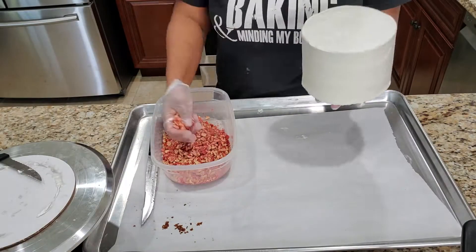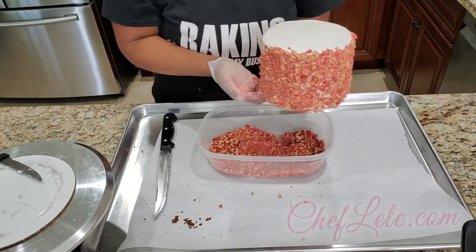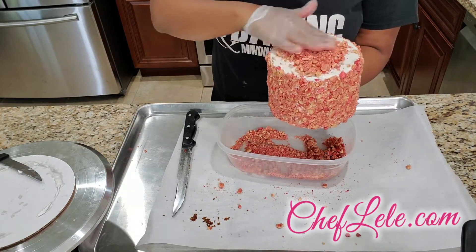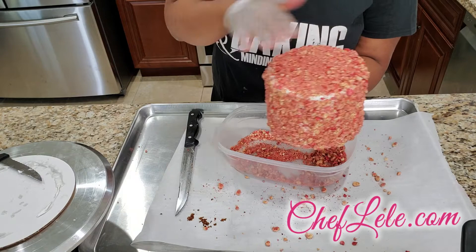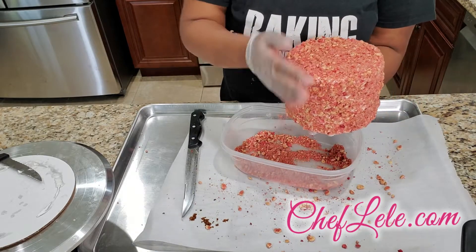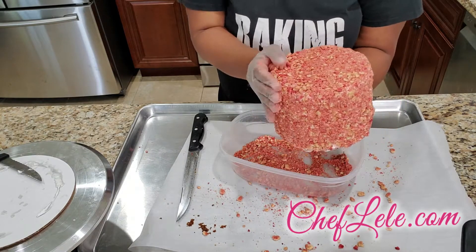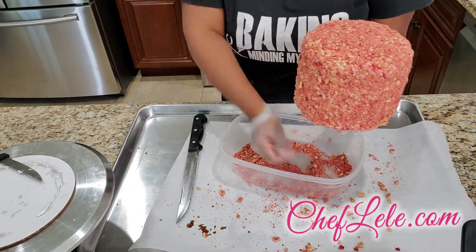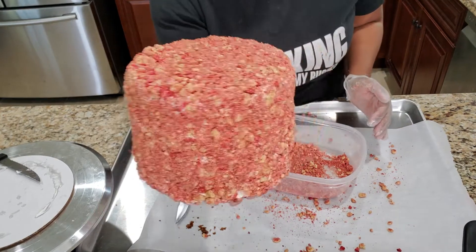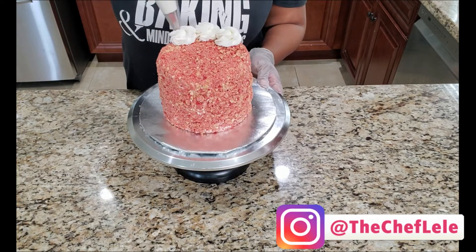Now it's time for the second fun part — we're about to put our strawberry crumble on top and all over the cake. For this I simply use some more dehydrated strawberries and golden-flavored Oreo cookies, just process it in a food processor and there you go. When you add your strawberry crumble you want to pack it into the cake and put it all around and on top. Make sure you have a really good grip on your cake because you do not want to drop it.